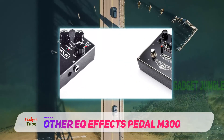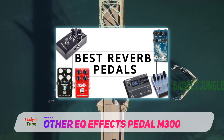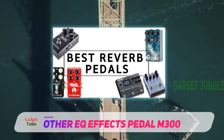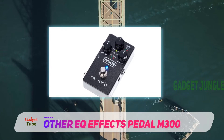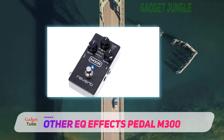Unlike other reverb pedals on the list, this one is digital and offers a new level of sound boost. The user interface is simple but user-friendly. Despite the lack of an LCD screen, the user can easily tune its playing and interweave various lines and build unusual modulation to achieve better expression.